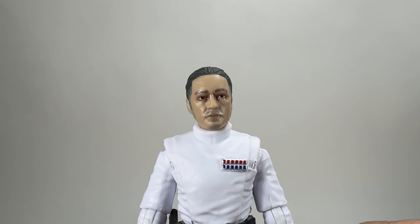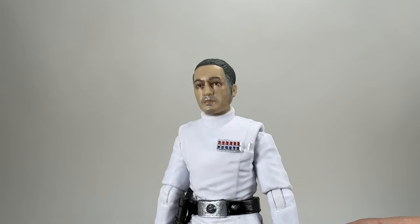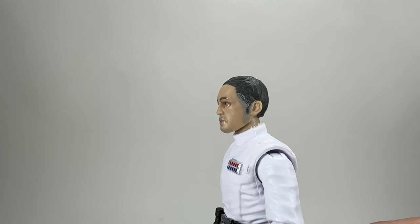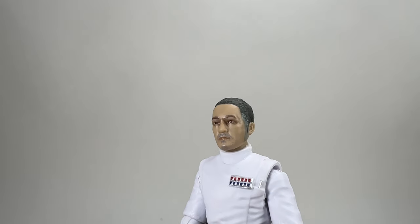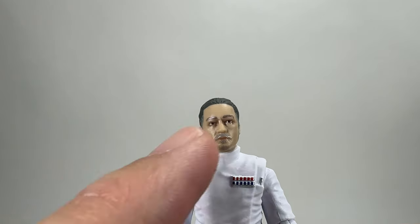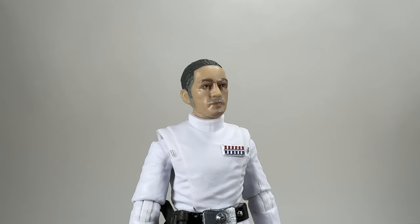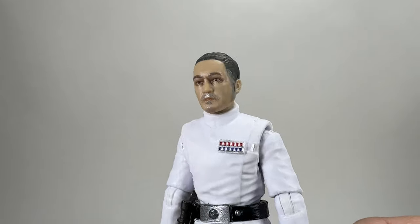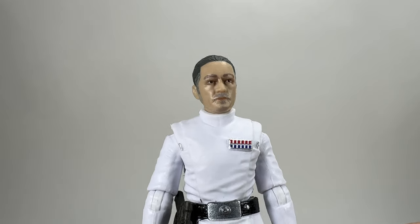Next we're looking at the other generic officer — the guy in the ISB white uniform. Very similar to the Krennic we're going to be getting and the Grand Admiral Thrawn. He's got paint apps on the side of his face for slightly grey sideburns, a white-grey moustache, and dark grey hair on top — so he's supposed to be a bit older. He's quite close to Wullf Yularin, not exact, but as I said I'd much prefer Yularin on a card back. Still, you could use him for Andor or as a generic officer in the background of any display.